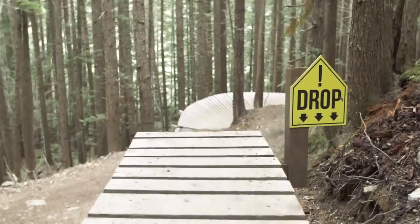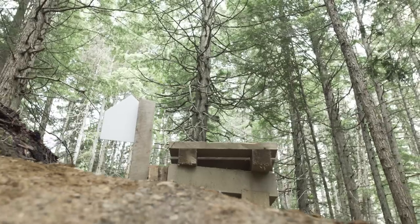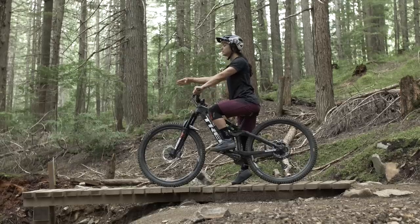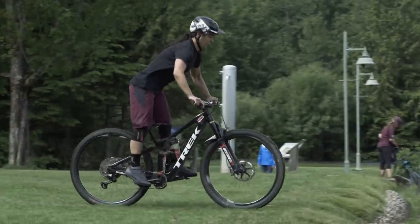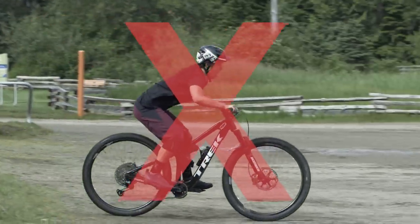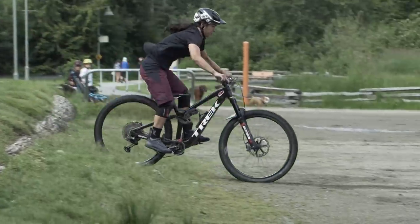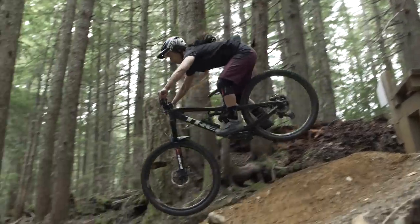Drops can be a bit intimidating because as you're coming into it, you can't see the landing — it's further down the hill than the takeoff. A safe recommendation would be to roll in or walk in with your bike and notice where on the trail you can see the landing. When going off the drop, be careful not to bunny hop or lift your front wheel, because that actually makes the landing further away and your chances of landing rear-wheel heavy are a bit higher. Smaller drops actually require lower speed and more assertive movements to really push the bike out in front and keep that front wheel up.